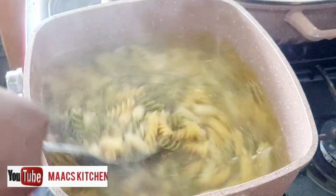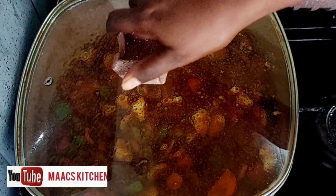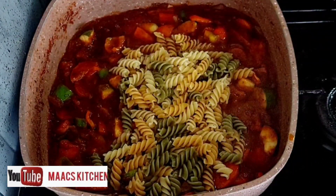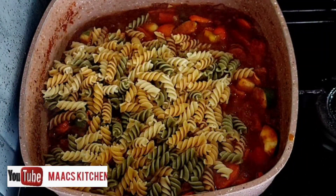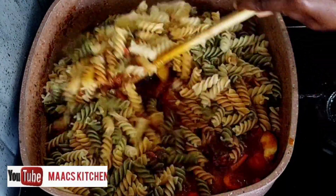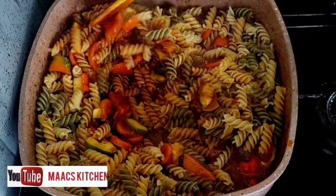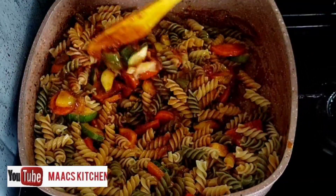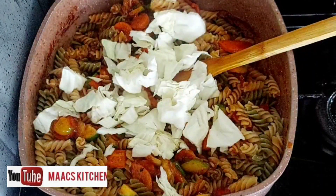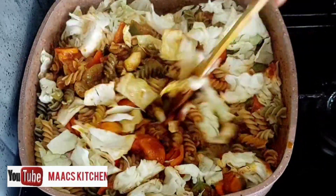We are going to scoop the macaroni straight into the sauce. When you're making macaroni jollof, make sure that the moment you scoop it from the water you go straight to the stew instead of leaving it there for some time — it might end up being too soft. Just scoop straight into your sauce. Then I'm adding my cabbage; cabbage is very tender so it's important to add it at this point so it doesn't overcook.